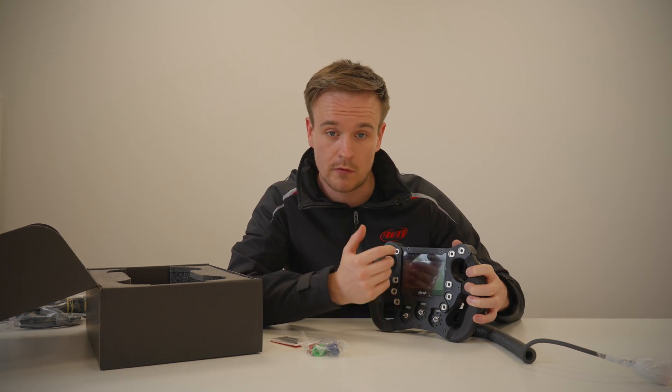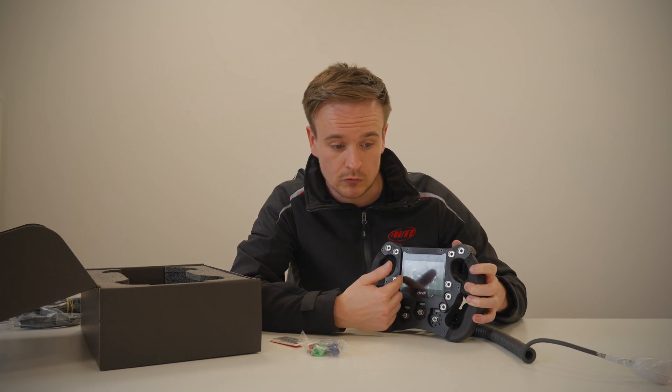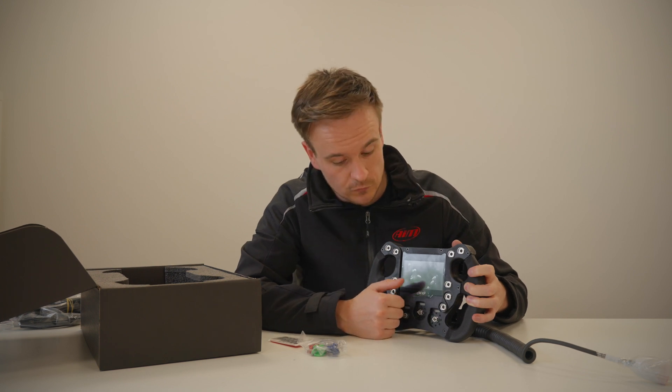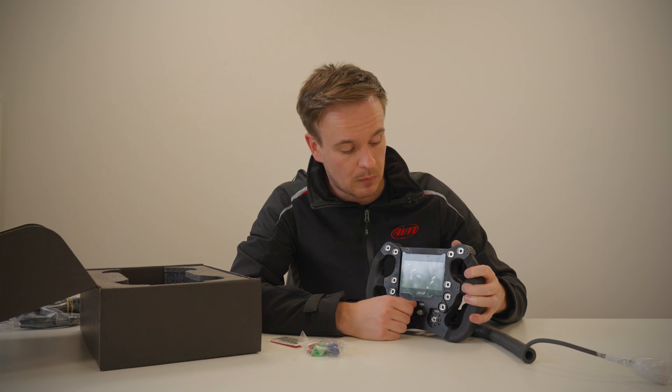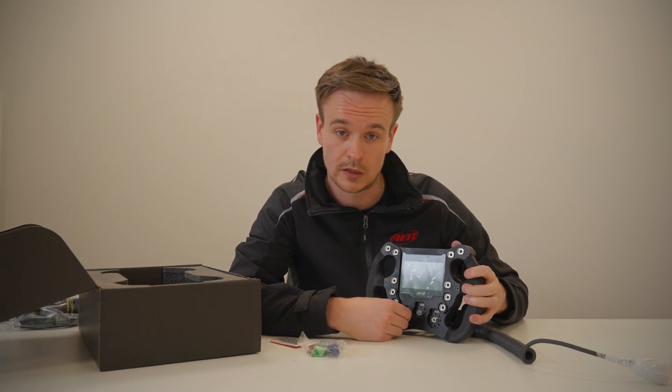The screen is also fully configurable. If you go into our software, Race Studio 3, there are around 10 different display templates for the Formula Steering Wheel that you can choose from and build your configuration. We are always expanding on that.